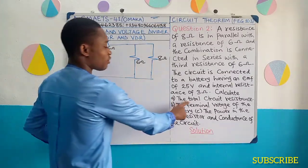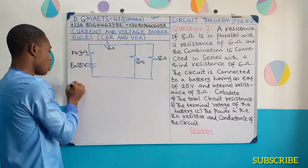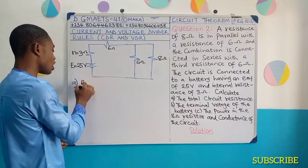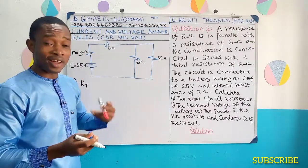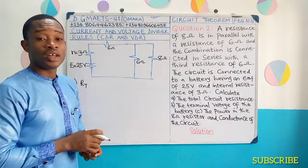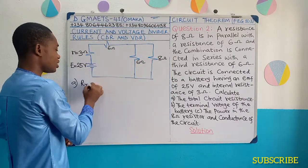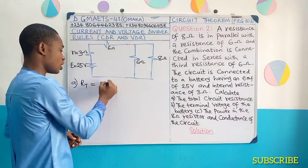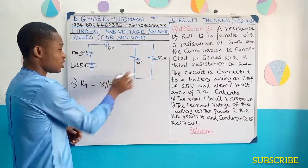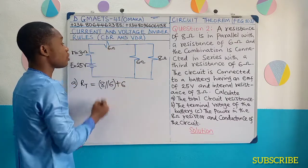Now, if you look at the first part of the question, we are asked to determine the total circuit resistance — part A, total circuit resistance, which is going to be R total. Based on the knowledge we have of how to resolve resistance in a given series-parallel network, this is going to be 8 parallel 6 — something like 8 parallel 6 — and then this result will now be connected in series with this 6, so it's going to be plus 6.